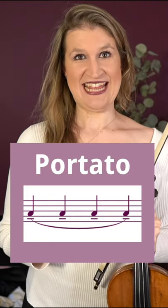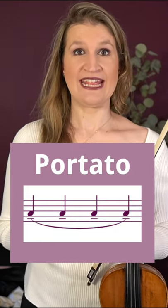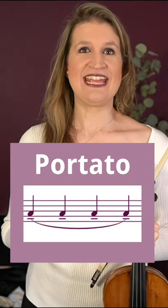The fifth bow technique that you will learn is Portato or Luré. They are the same — Portato is just Italian and Luré is French.